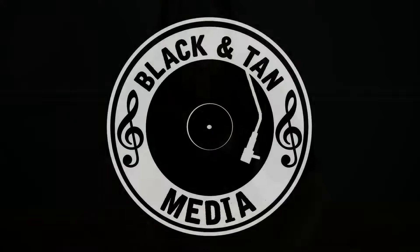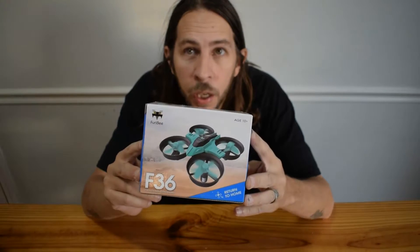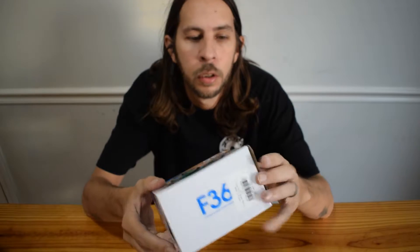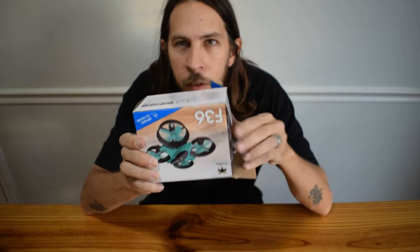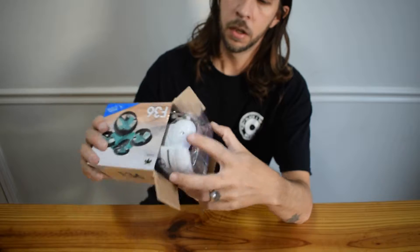Hey what's up everybody, it's Memphis J here from Black and Tan Media and I got a quick unboxing of the Fury Bee F36. I don't know what color it is, whether it's this cyan or this orange. Anybody want to take a bet? It's orange.